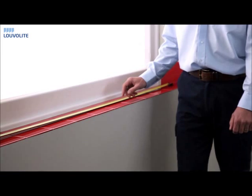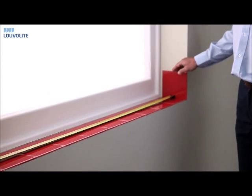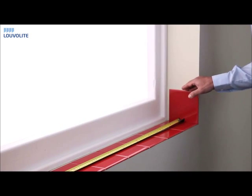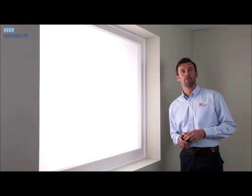When measuring the recess, it's always important to take note of any obstruction such as tiles, and then record this as your smallest measurement. Next, take a measurement from both sides.